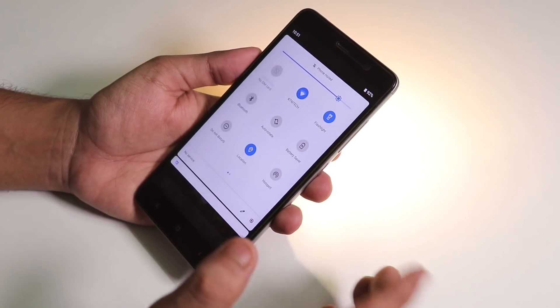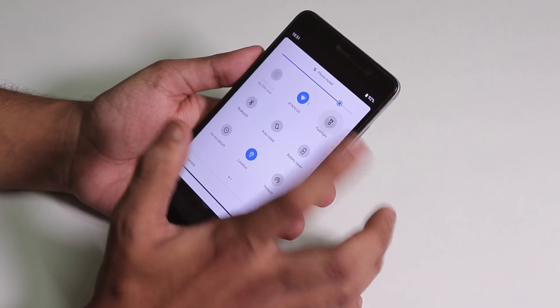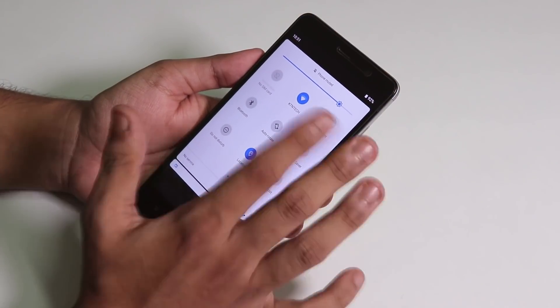The torch is working, though it is a little bit buggy — it took a moment to turn on, so there's a minor bug with the torch.